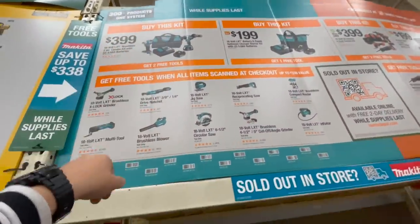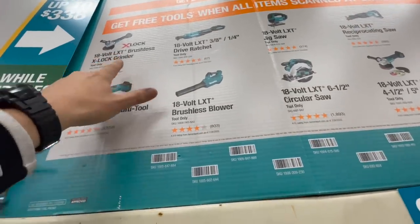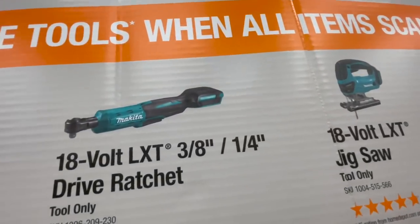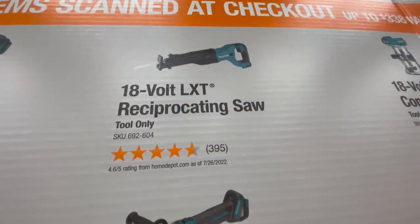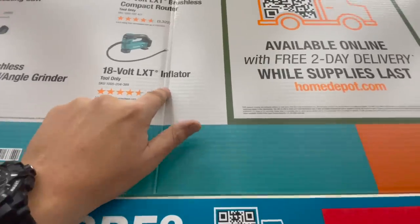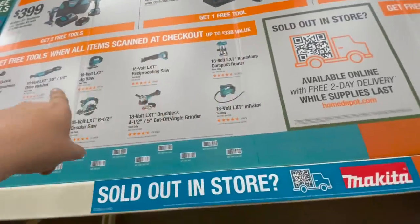If you buy that kit you can get two of these tools for free: the X-Lock grinder, the multi-tool, the LXT brushless leaf blower, the three-eighths and quarter-inch drive ratchet 18V, the 18V LXT reciprocating saw, the 18V four and a half to five inch cut-off angle grinder, the 18V LXT inflator, or the 18V brushless compact router.